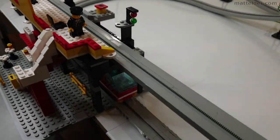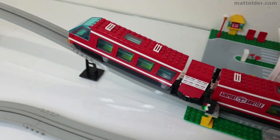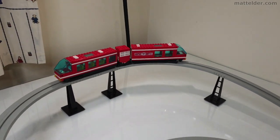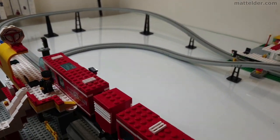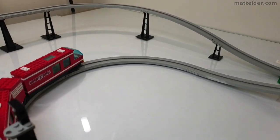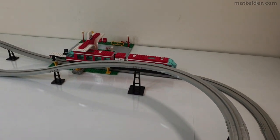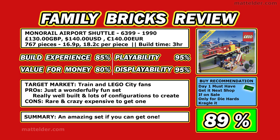Displayability is obviously an issue in terms of space. I've shown it as close to the original configuration in the instructions so you can see it as originally designed, but you can change and adapt it however you want. I'm thinking about putting buildings together so it can be bouncing backwards and forwards — it's one of those items where people when they see it want to talk about and play with it. A quick summary score: build experience is about 85%, value for money about 80% — mainly brought down because it's so expensive on the secondary market. Playability is fantastic at 95%, and displayability also gets 95%. This gives an average score of 89 — a truly amazing set if you can get your hands on one.